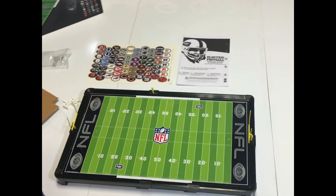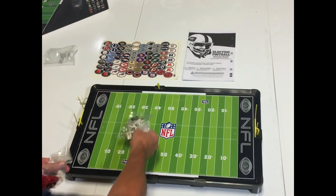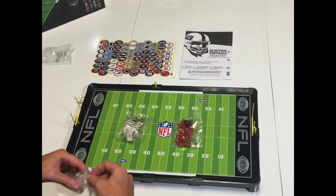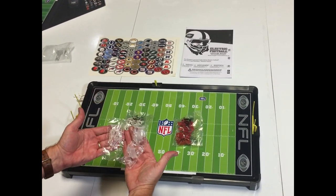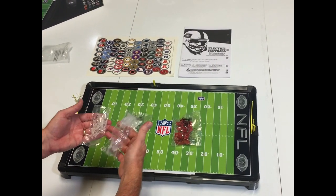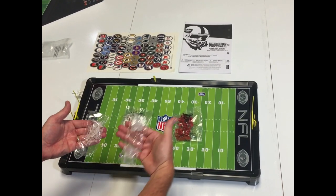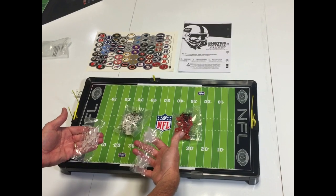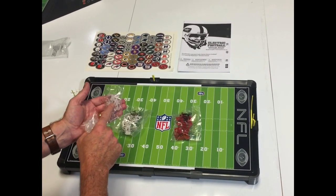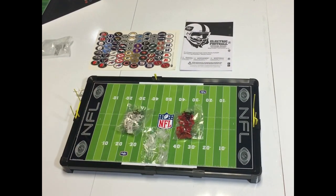The game also contains the bases and the players. So these are the bases and players you're going to need — red team versus the white team. There are two types of bases, or cleats as we call them now. These are really neat and new, and they make the players run whatever direction you want. Use the strength cleats for your linemen and the speed cleats for your skill players. They look like little skis, and if you turn them different ways, you can make your players do anything you want.